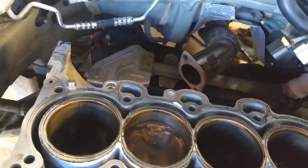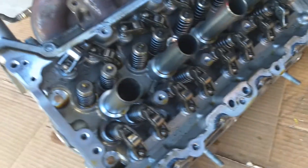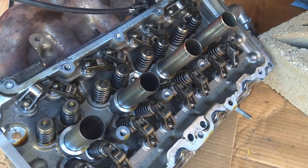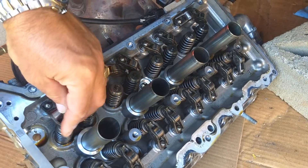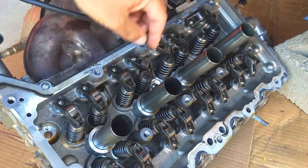Now, I told you that the engine has only 69,000 miles with regular oil changes. Let me show you what the head looks like. Check it out — it's like it came out of the showroom. No deposits, nothing like that — super clean cylinder head. The oil pan was super clean as well, except for the fine aluminum from the piston and the engine block.